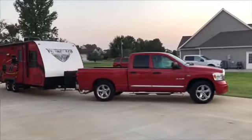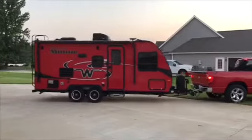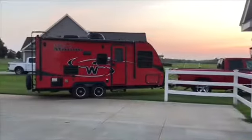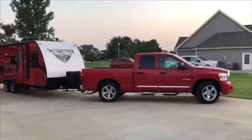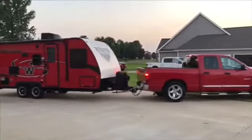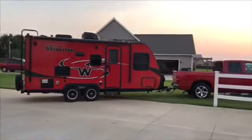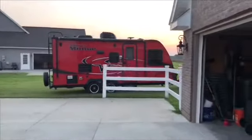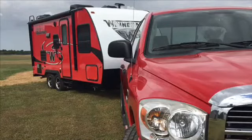Good evening. This video is about the EasyStart soft starter made by Microair that I'm going to install on my Winnebago Micro Mini Winnie, which has a 13,500 BTU air conditioner. We're going to attempt to run this entire camper off of a 20 amp breaker. This EasyStart is going to help us by reducing the spike when the air conditioner compressor first starts.